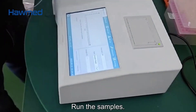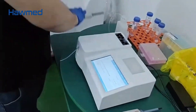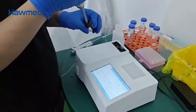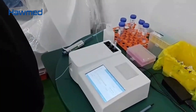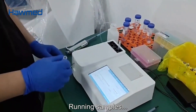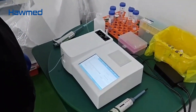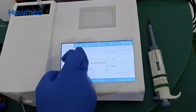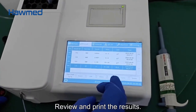Run the samples. Step 5: Review and print the results.